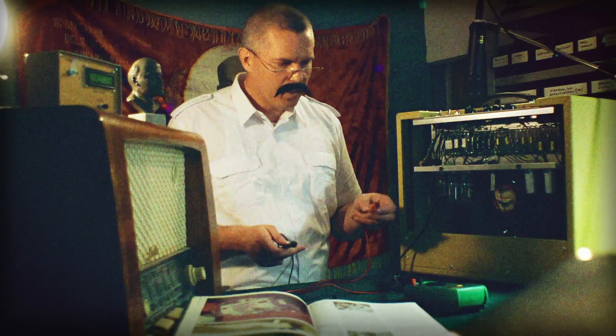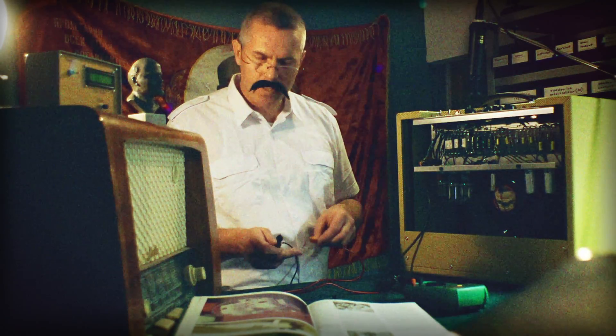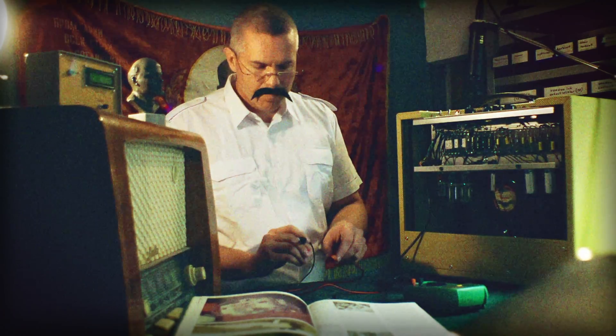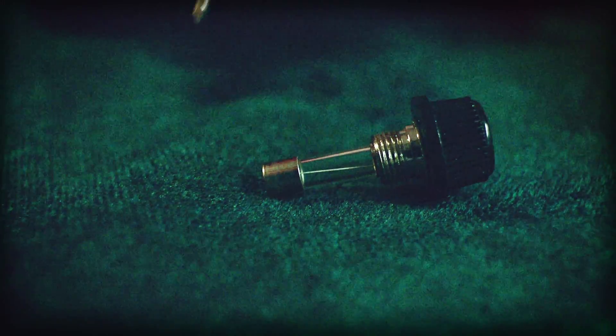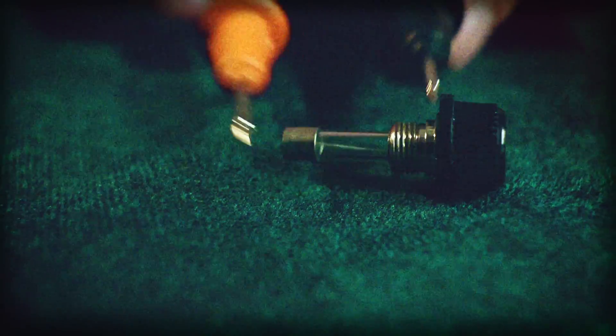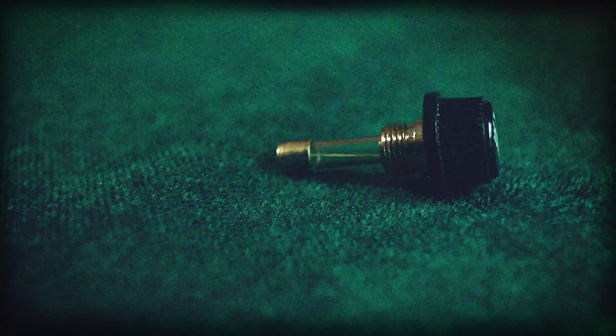We have meter operating correctly. I put these probes to each end of the fuse. Now I know that this fuse is working correctly.